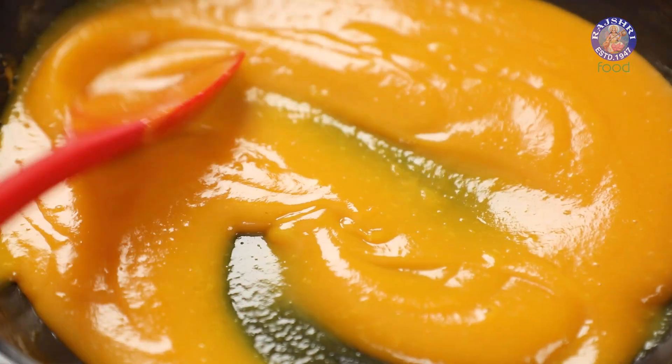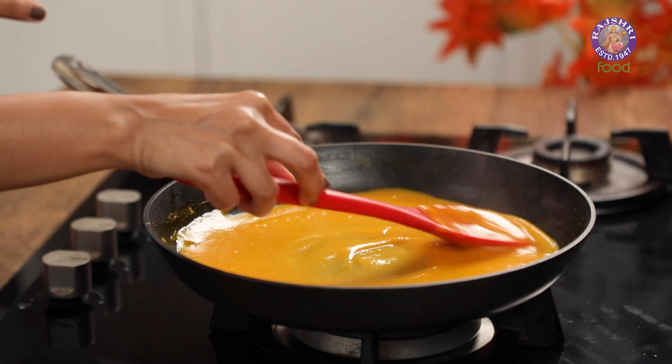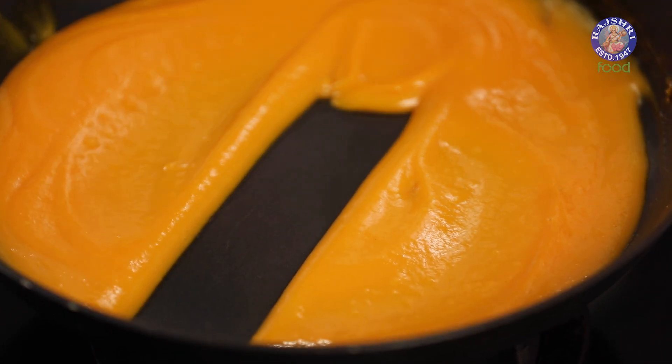Our aam papad mixture is now ready. Here's how you can tell: switch off the flame, let the bubbles subside, mix it once, and then run your spatula through the centre. If the mixture stays as it is and doesn't run through and join again, the aam papad mixture is ready.